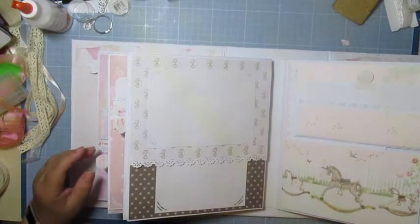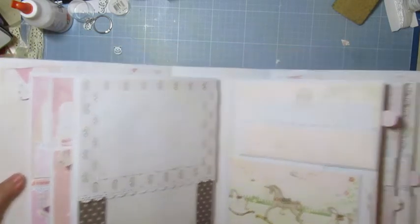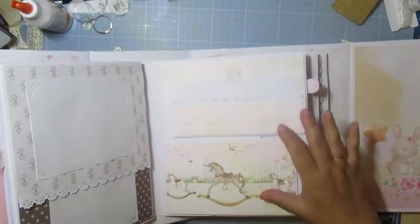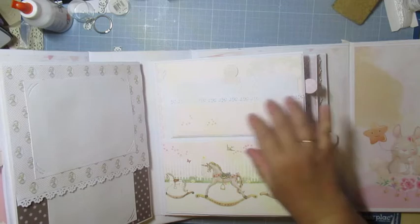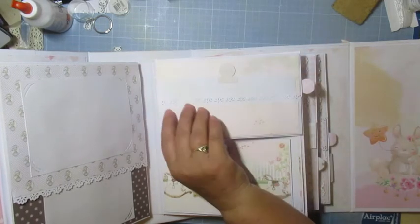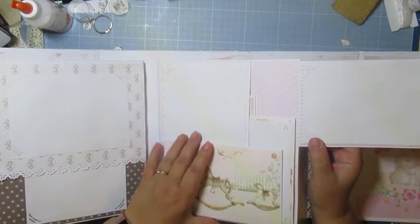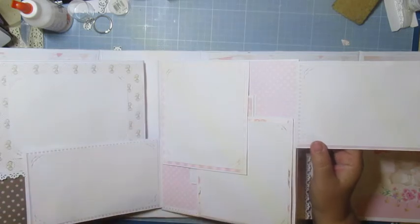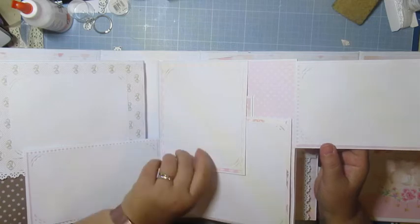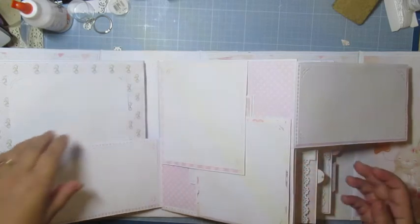C'est à elle de voir si elle veut ou pas faire comme ça. Là, j'ai fait un tag sur la grande page. J'ai pris en déco — c'est la même page, j'ai coupé pour faire en bas mais j'ai décidé de le mettre en haut. Ça s'ouvre comme ceci — elle peut mettre des grandes photos ou éventuellement des petites, c'est elle qui voit. Et encore un petit carnet de quatre photos ici.